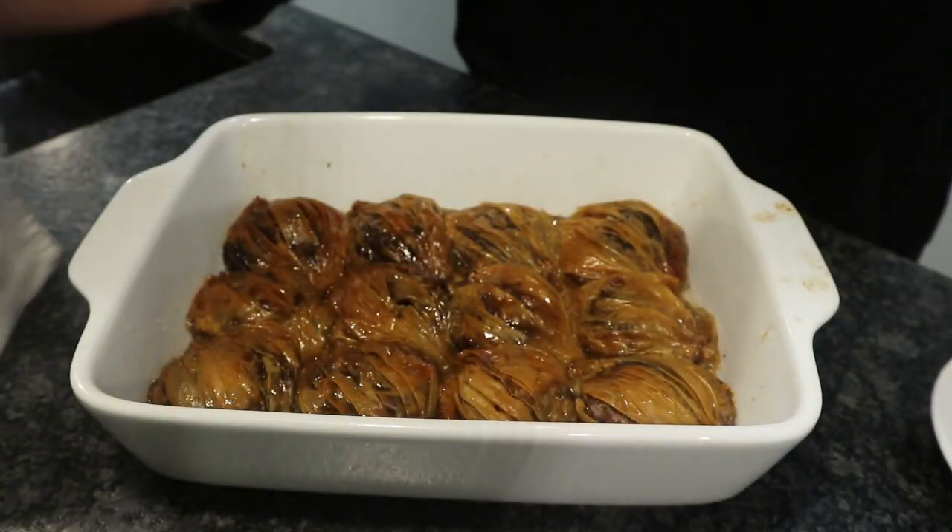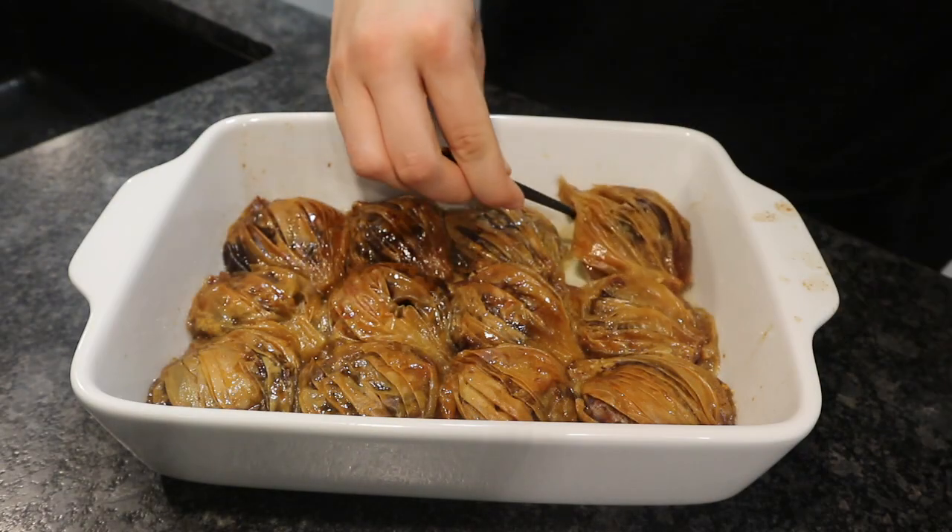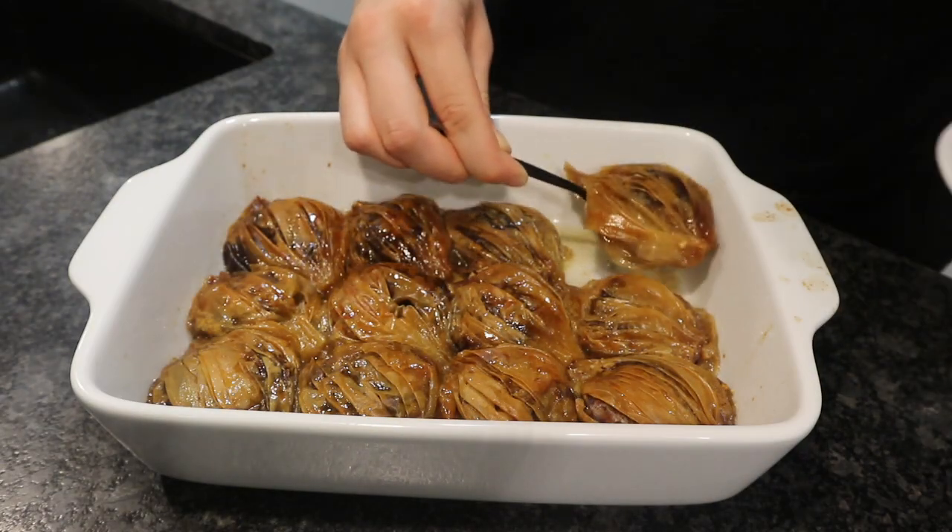Then you just want to leave it, rest it until it kind of looks like this. And it's so good — it's delicious. Cheers!